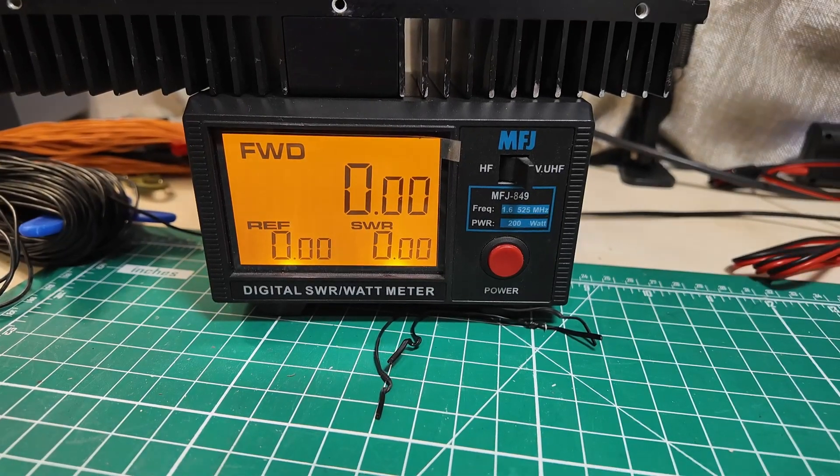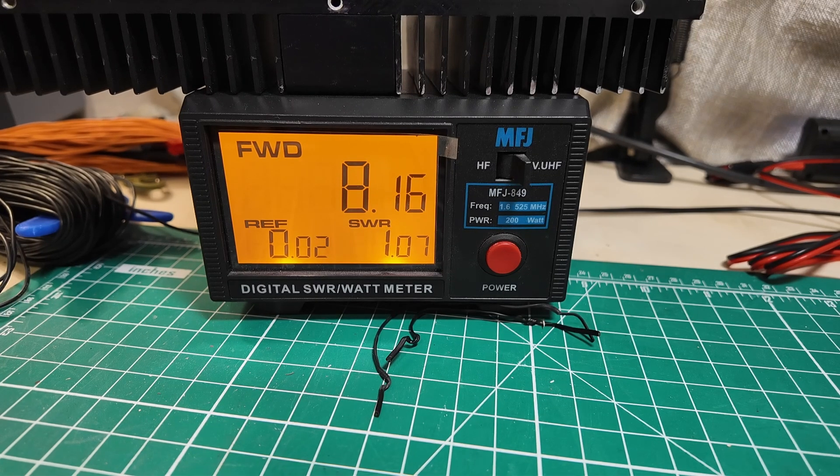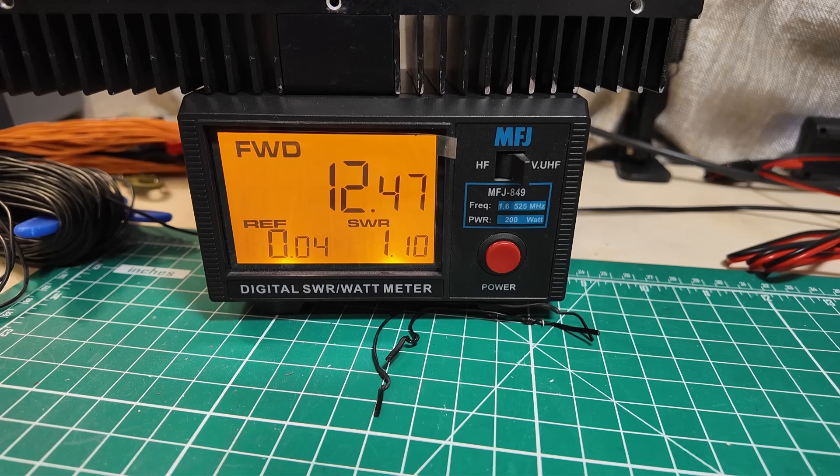Plugged into our trusty power meter here, and let's key down. Four watts on low power. This is mid power — eight watts on mid power. And this is high power — twelve and a half watts on high power. That's not bad for this little tiny radio.